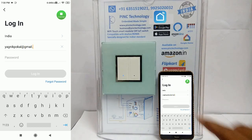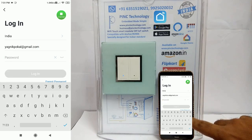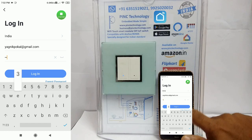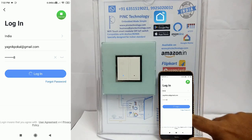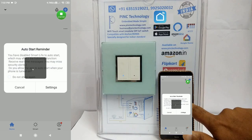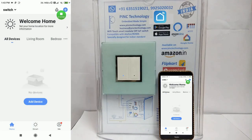Select your country. Enter your ID and password. Register yourself by giving your email ID and mobile number if you are using this app for the first time. Here I have already registered, so let me go inside.